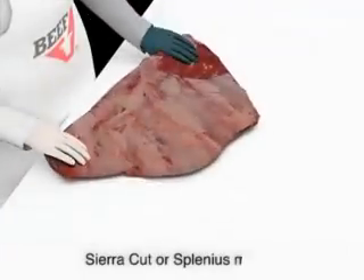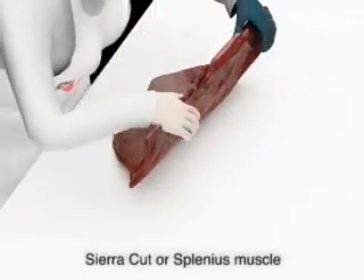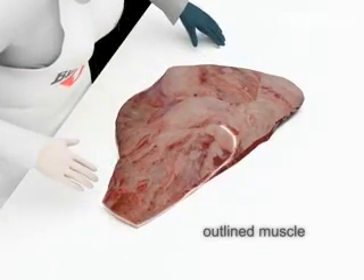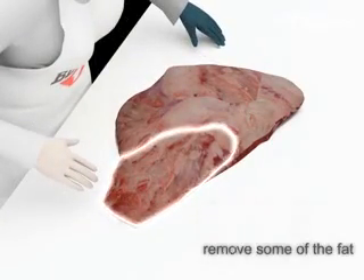We will now look at the sierra cut, or splenius muscle. You will see an outline of the muscle. If you can't see it, gently remove some of the fat from the underblade.